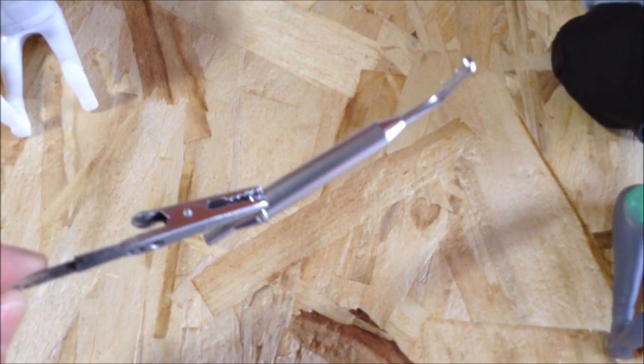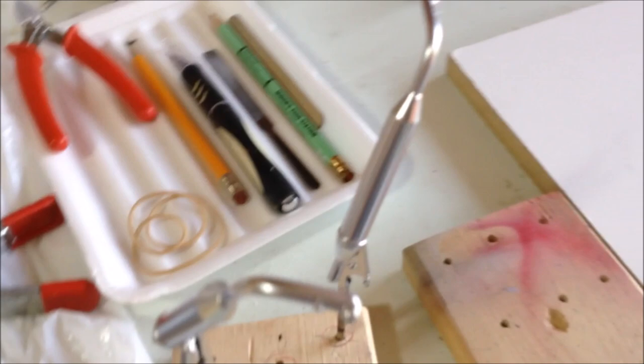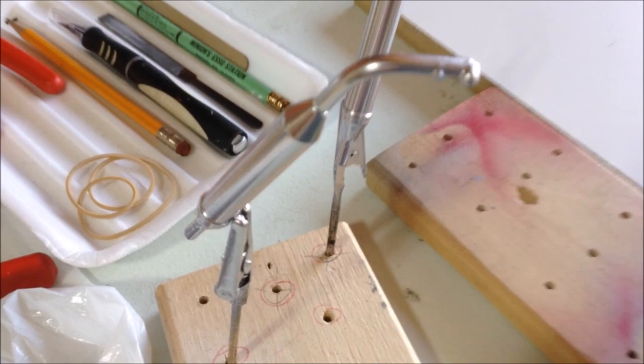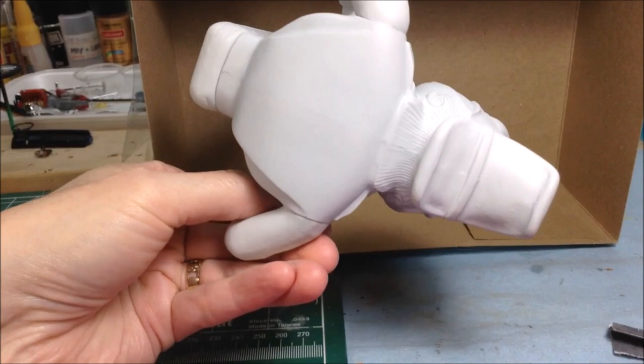I sprayed them with Krylon Chrome and it came out really nice. Hopefully it's showing on there — let me put this down and focus it a bit better. Quite a nice shine on it there for the Krylon Chrome. So I've got one of the other Davey figures here. I've put it together and sprayed it with Vallejo Light Grey Primer through the airbrush. Now I'm just going to start prepping him for the colour coats.